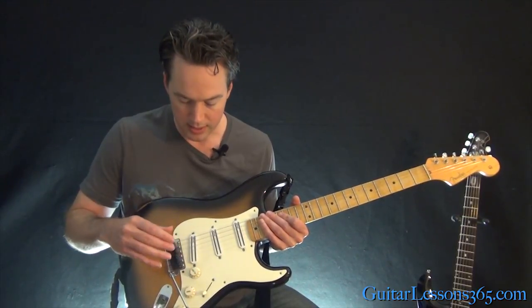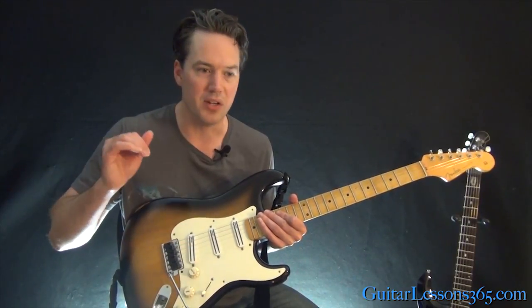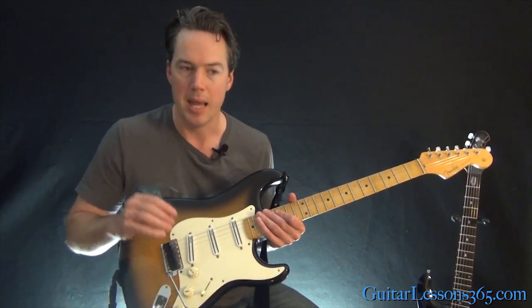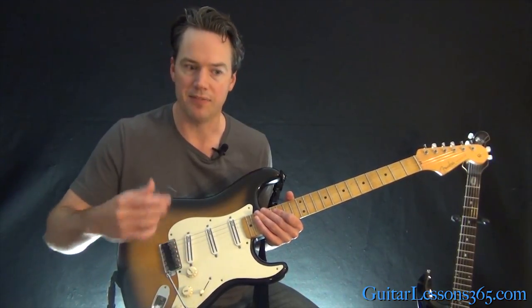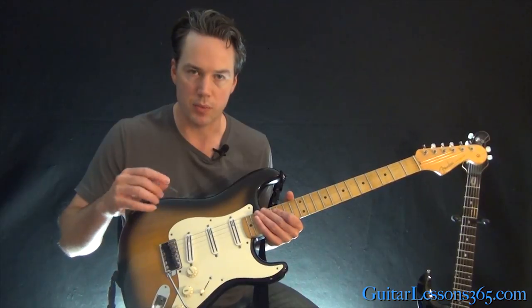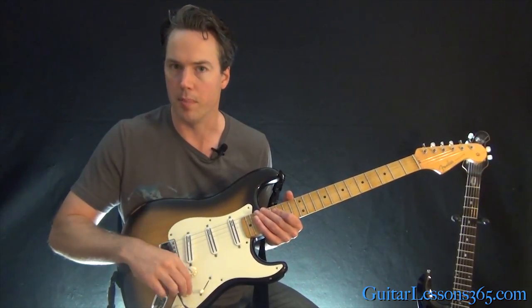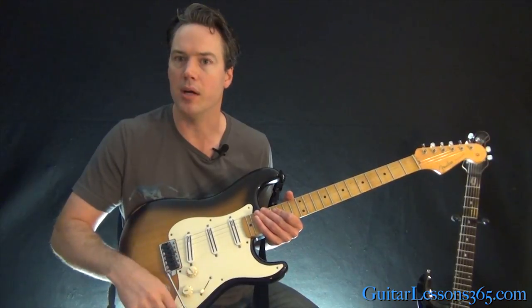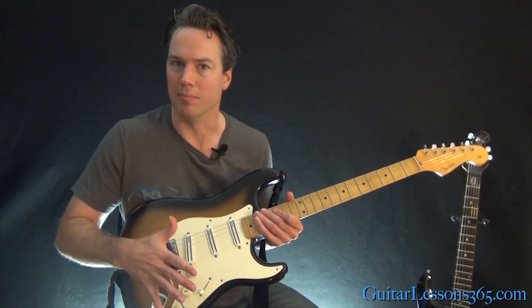I also changed out the volume pots over time. I like a very smooth tapered volume pot, but I like it to have a little bit of friction to it, because if I'm running around on stage and it's too light, literally anything hitting it will turn the volume off — same thing with the tone. So I changed out to higher-friction ones so they stay in place better.